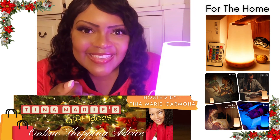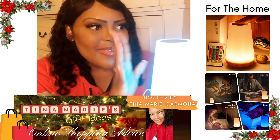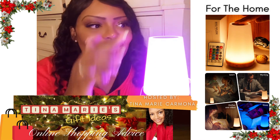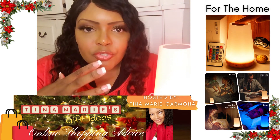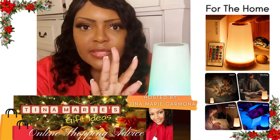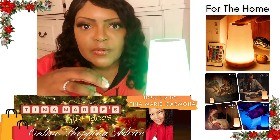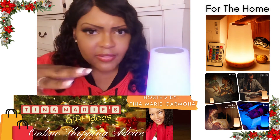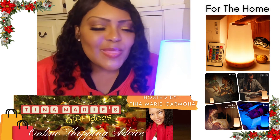Just imagine this in your front window for the holidays — how festive would that be with all of your other decorations? This would be something really nice to have in your front window. And our children have such vivid imaginations — these lights come out when they're building tents and want to feel like they're on a different planet, or if they're playing the lava game, they put it on red. It really helps with using their imagination.